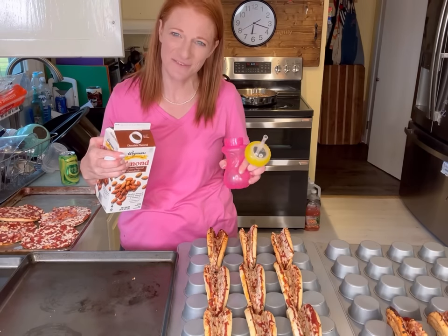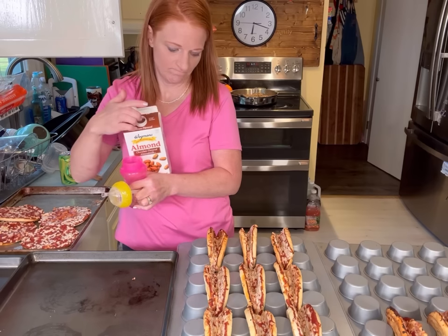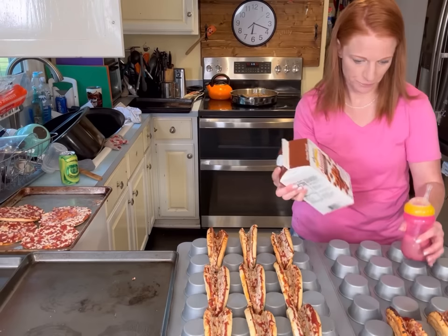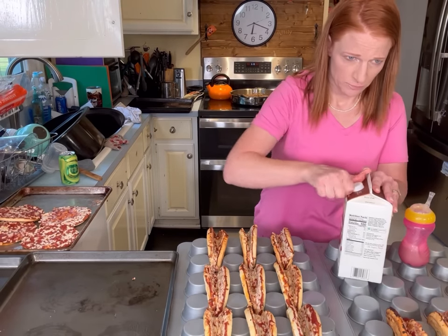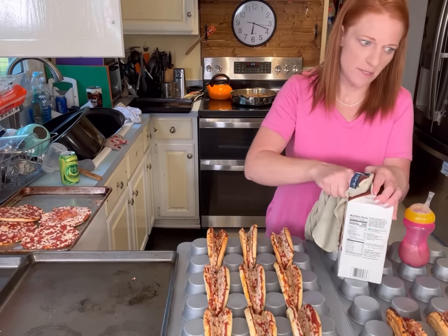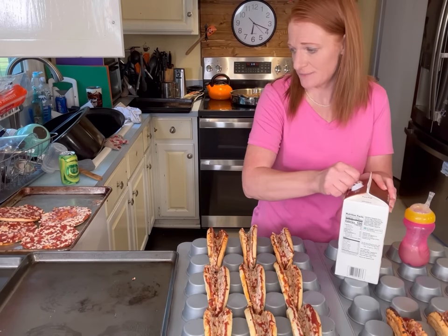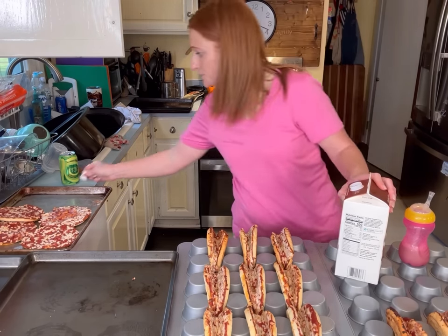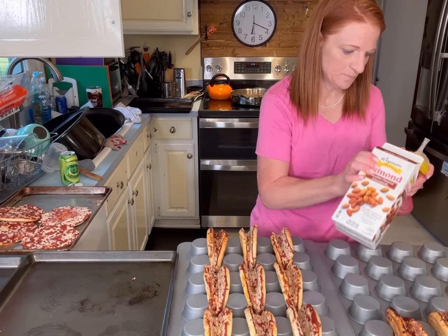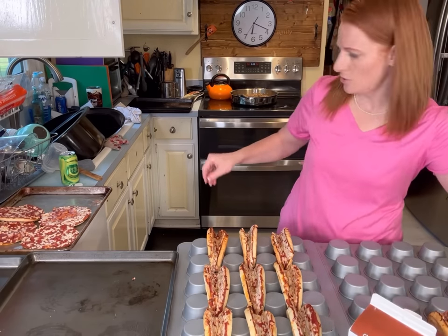This is going to be a mess and I forgot to spray it. I'm going to take them out and spray the pans. Why are these always so hard to open? Because they're so frozen. Okay, here we go — order up.